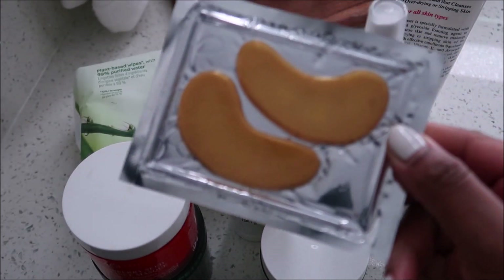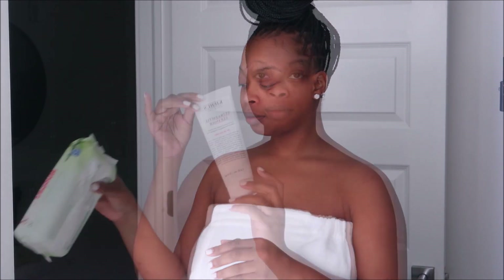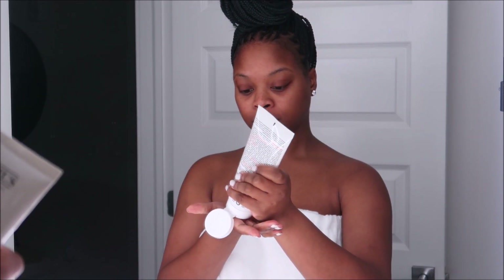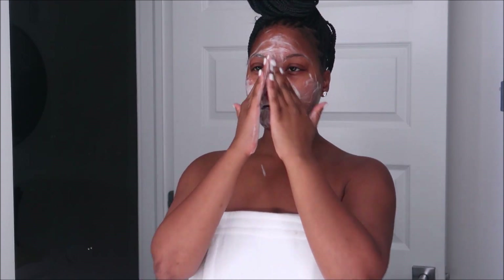If you enjoyed this video, do not forget to give it a big thumbs up, and let's get right into cleansing the skin. I'm using baby wipes and also my Kiehl's Ultra Face Cleanser. This is my favorite cleanser — it does not dry out my skin, it just leaves my skin feeling very clean and supple. Most cleansers usually dry me out, but this one does not.